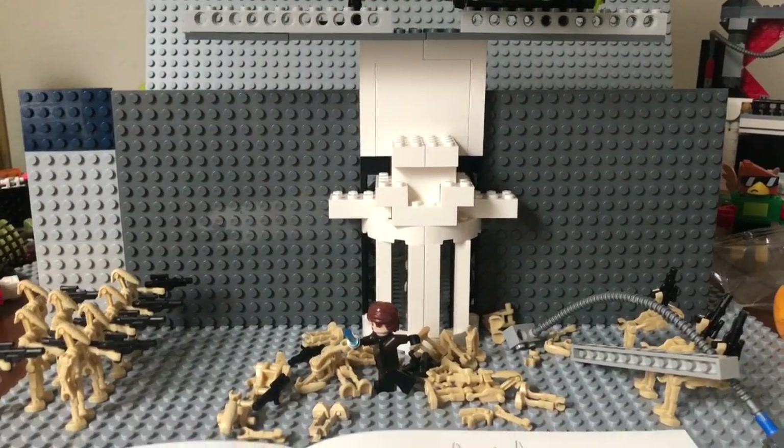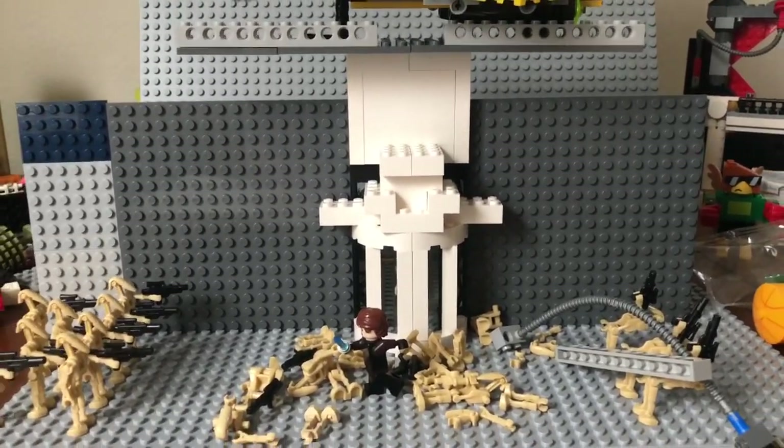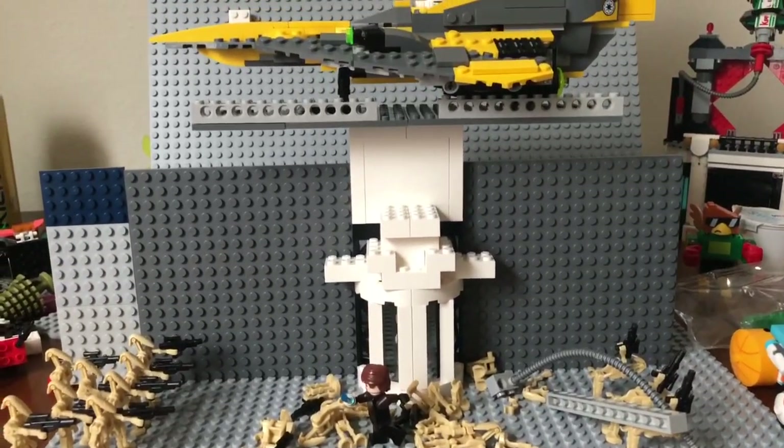Hey guys, it's Sway here, and today in this video I'm going to be showing you my new LEGO Star Wars MOC. It's nothing too big, nothing too crazy, very simple, but definitely stay tuned.